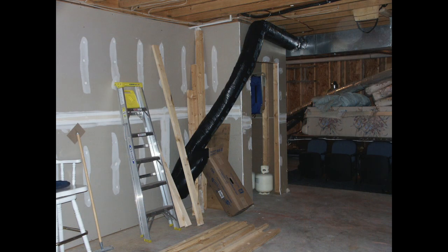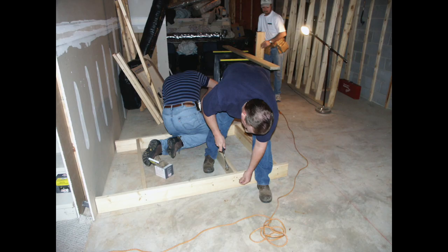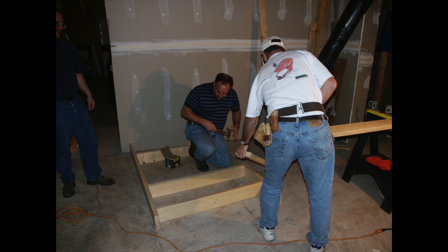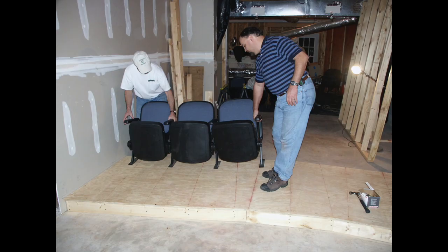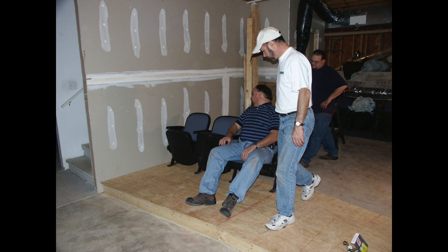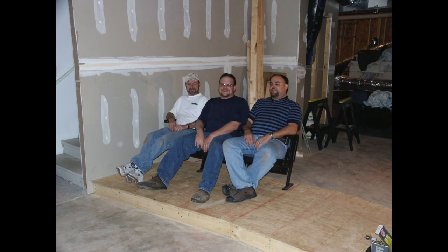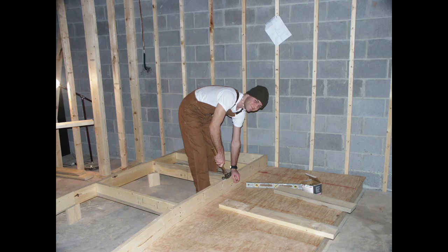I wanted stair-step type seating just like real theaters. Here I am doing some of the layout work for those stair steps. I created each level using two by sixes, and on top of those I used three-quarter inch plywood. I wanted to make sure there was plenty of leg room between each row of seats, so you can see us giving it a test. I then built the second level right on top of the first, built exactly the same way.